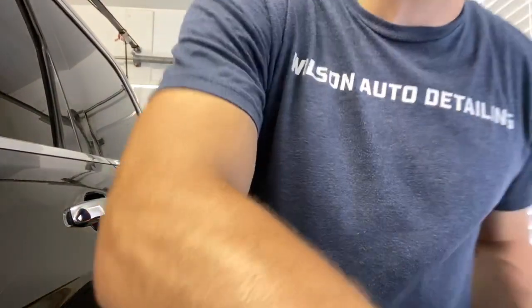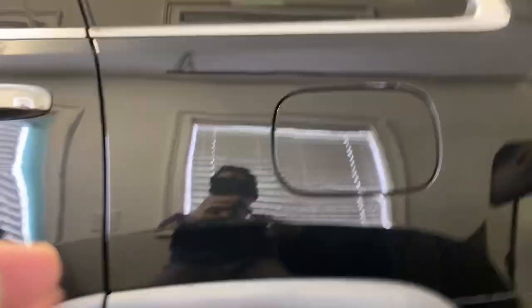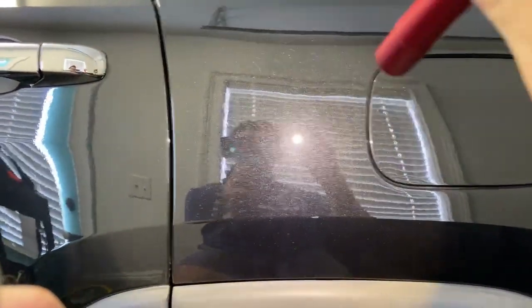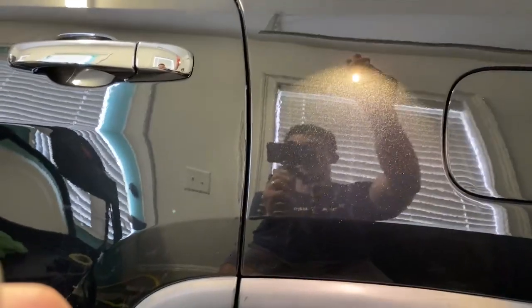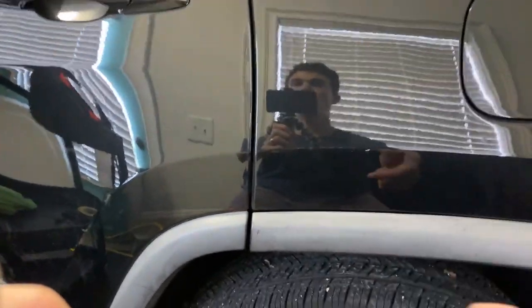This is called DA haze — a common phenomenon I want to show you. It's going to be relatively difficult to see because there's not a lot of it. So let's switch the camera around and deal with this back area. When dealing with black paint, we hold the light at a bit of a 45-degree angle and you can see the DA haze highlighted a little bit better.